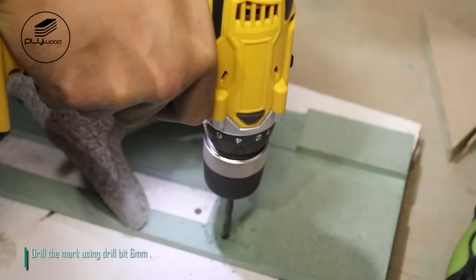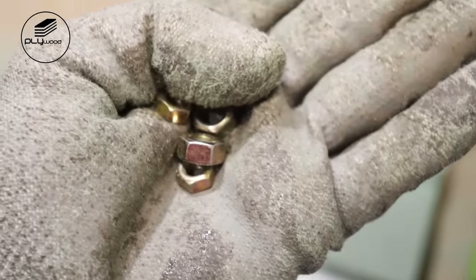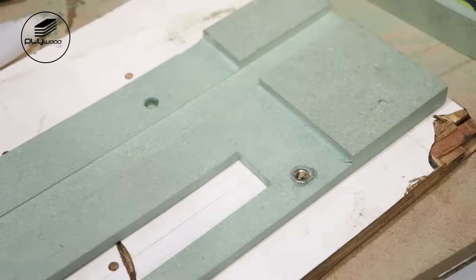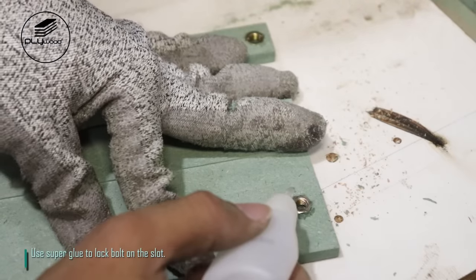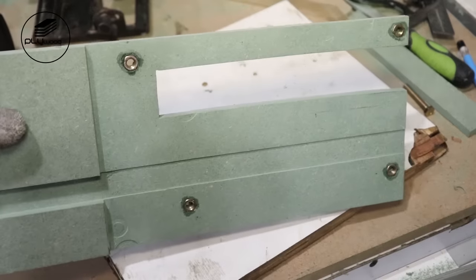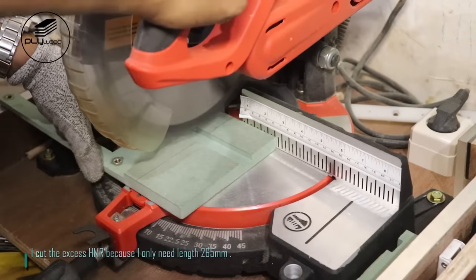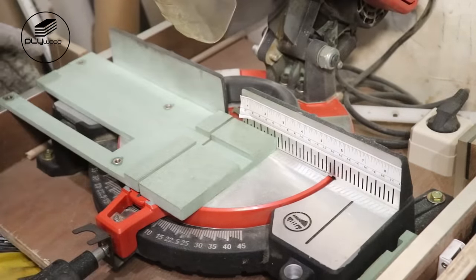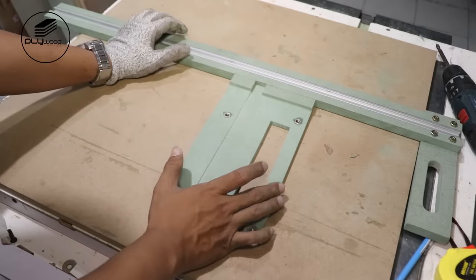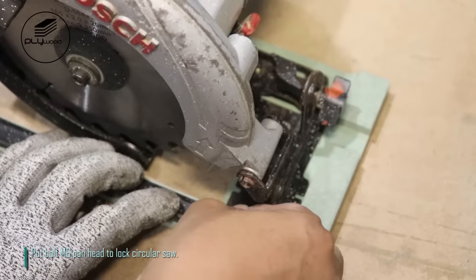Drill the mark using drill bit 6mm, then drill a little more using drill bit 8mm to put the bolt. Place the bolt on the slot and use a hammer to place it right. Use super glue to lock the bolt on the slot. I cut the excess HMR because I only need length 265mm. Place the circular saw on the slot and put bolt M6 pan head to lock the circular saw.